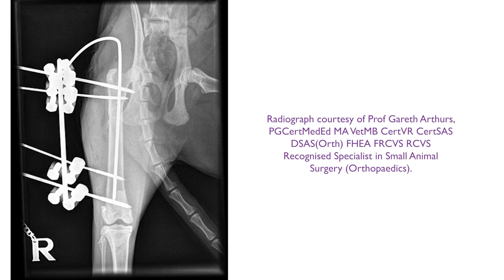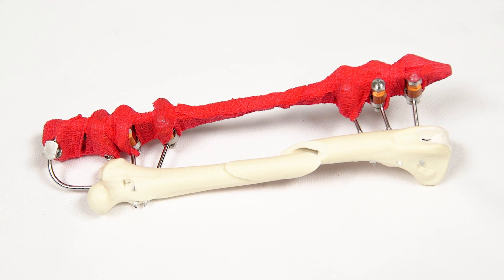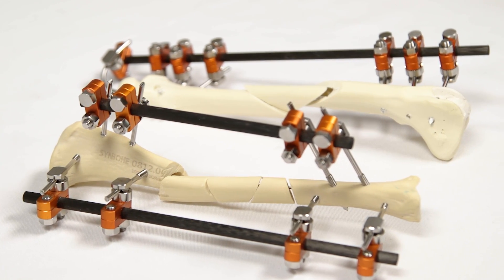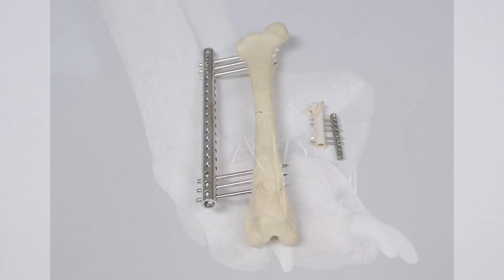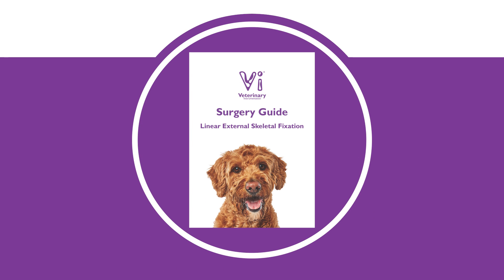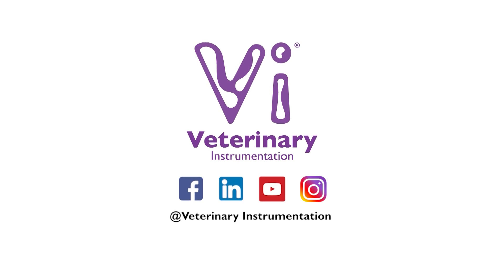Post-op X-rays are taken and the ESF adjusted if necessary. The sharp cut tips of the ESF pins should be covered to prevent damage to the patient, ESF components, and the patient's environment. This video has demonstrated the use of the standard fixator, but VI also supplies other ESF ranges including KE+, FESA, and Epoxy Putty for freeform fixators. For further information on the full VI range of instruments and implants for external skeletal fixation, and to view a comprehensive surgery guide on this procedure, please visit our website or contact our specialist technical support team. Follow our social media pages to keep up to date with the latest releases of training and education material, as well as company updates.